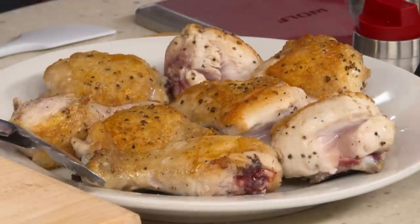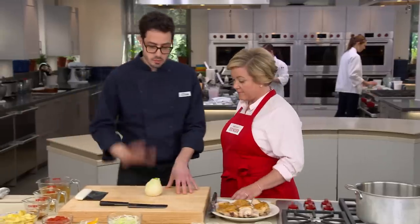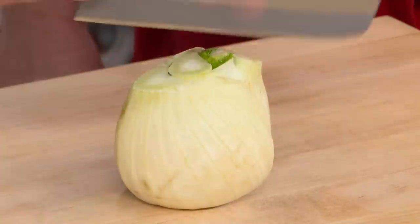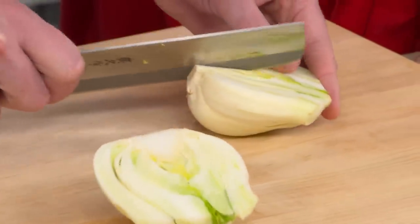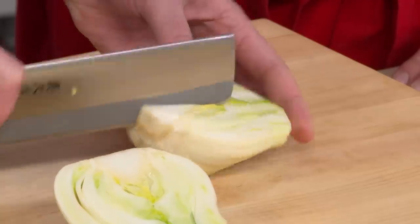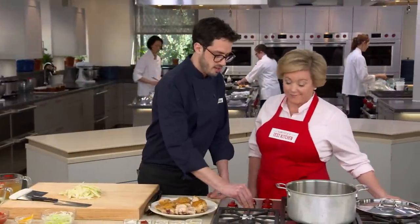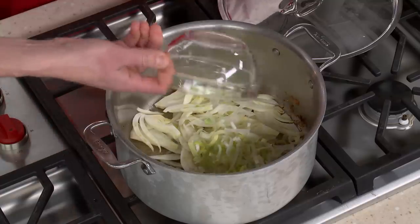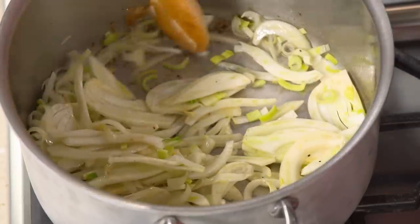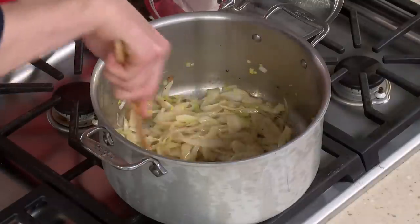The chicken is only browned on the outside — still a little raw inside — as this phase is all about getting flavor and getting the skin ready. Now add fennel: cut it down the middle, remove the core with two cuts on either side, and slice it thinly. Add the fennel and one thinly sliced leek to the pot and cook for about four minutes until softened, scraping up the fond as it releases.